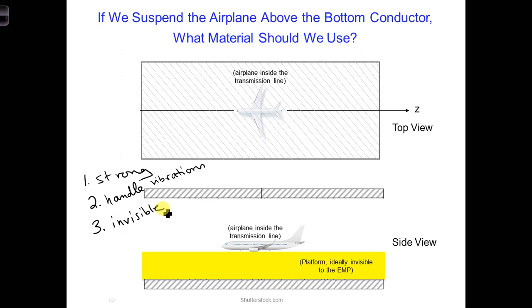Invisible to the E1 component of the EMP. That is, we wouldn't want the platform to interfere with our measurement system and give us inaccurate results.